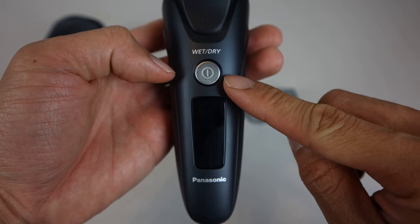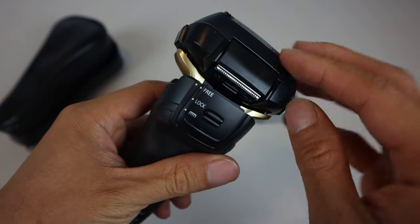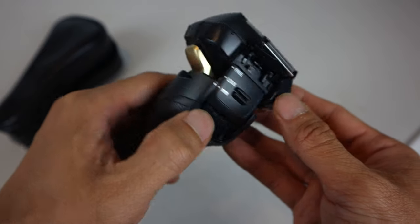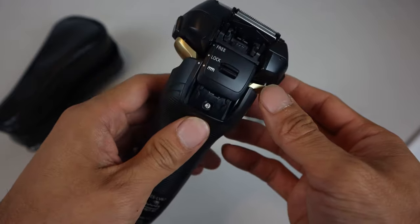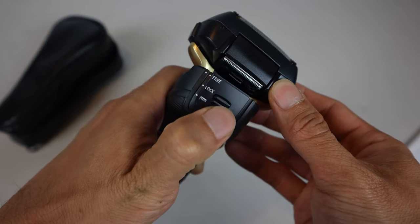As far as the controls, you've just got the power button and then a long LCD screen. On the back, there's a trimmer that can be used by moving the sliding switch up past the headlock function to the trimmer icon, which pops the trimmer out on a curved arm into a horizontal position. Then to retract the trimmer, slide the switch all the way back down.